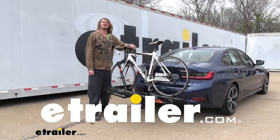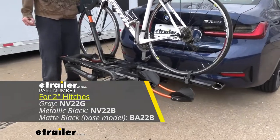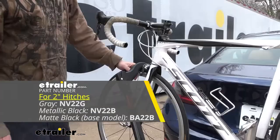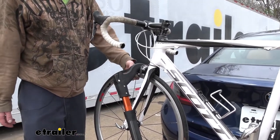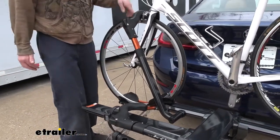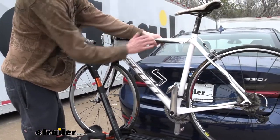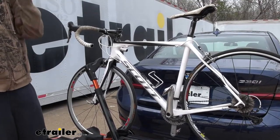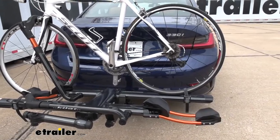Hi there BMW owners. Today on your 2022 BMW X3 series, we're going to be test fitting Kuat's NV2 platform bike rack. This is a platform rack that offers you security by hooking your bikes by the wheels, which is great if you have a carbon fiber bike. You don't want to clamp it onto the frame like some other platform styles do — it could potentially damage the frame from the vibrations. By clamping onto the wheels, we're able to haul pretty much just about any bike on this thing.